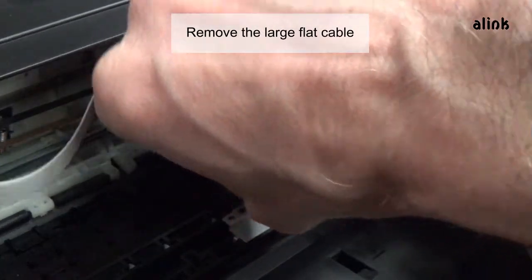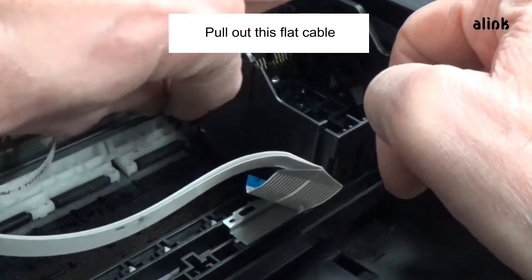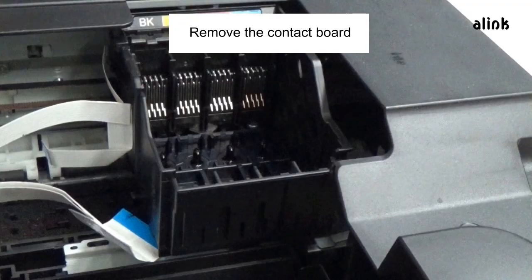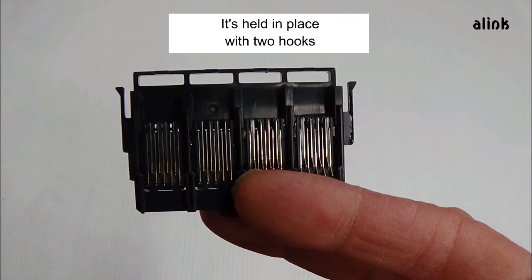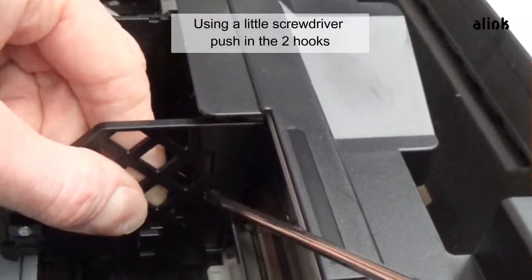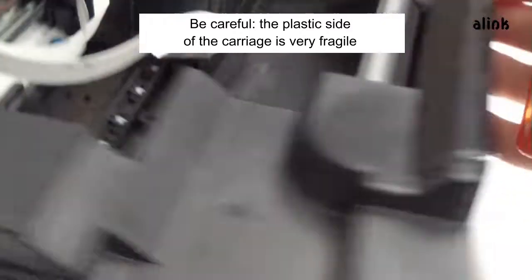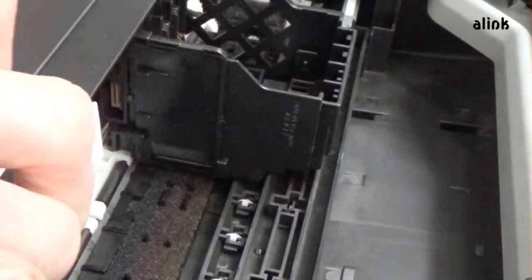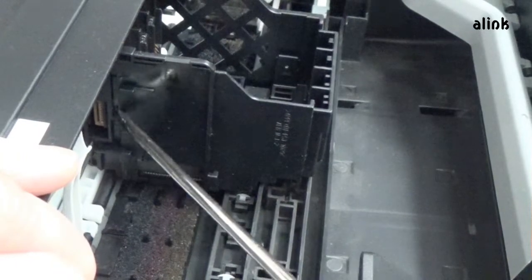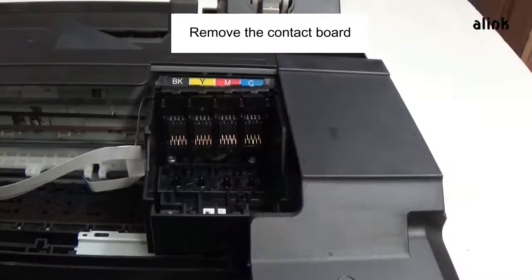Remove the large flat cable. Pull out this flat cable. Don't remove the other cable. Remove the contact board — it's held in place with two hooks. Using a little screwdriver, push in the two hooks. Be careful: the plastic side of the carriage is very fragile.